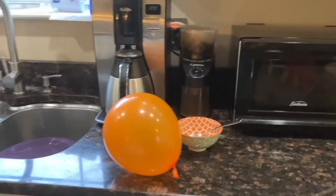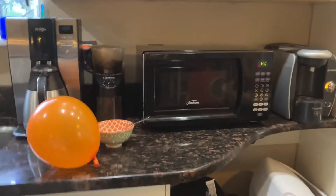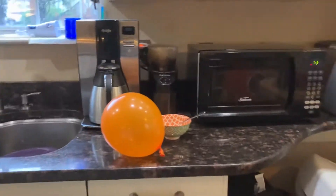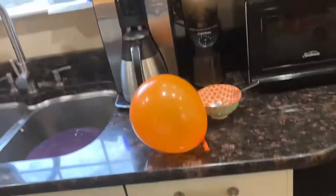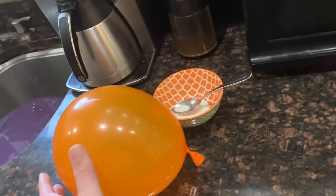Hello and welcome to Microwave Me, the show where I microwave stuff so you don't have to. Today, I'm going to be microwaving a balloon with some water in it so it can explode.